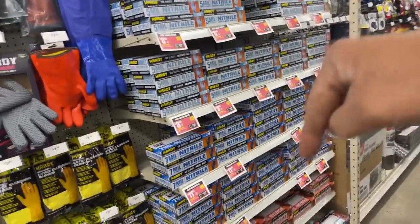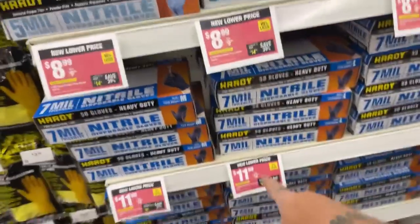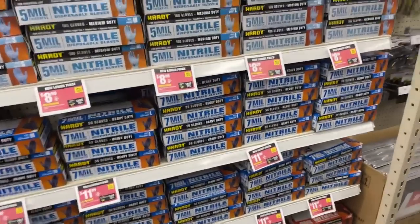They have come down considerably to almost normal price of what a rubber throwaway glove should be. The big box corporation stores take advantage of you, the consumer, when there's a crisis so they can make an extra buck. I think it's total bullshit — the big box corporations are making trillions of dollars while the consumer is sitting here sweating, trying to make a living.